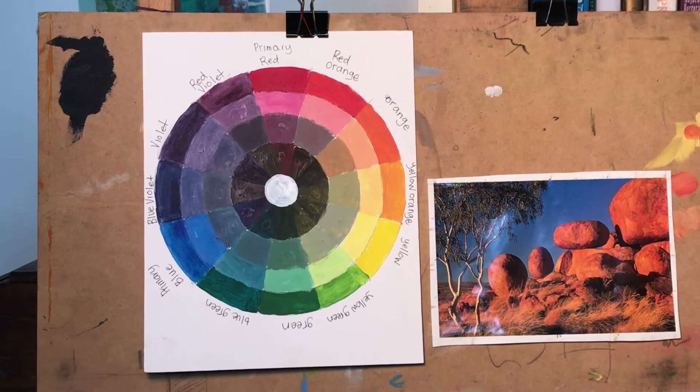Today I'm going to explain complementary colors as I paint this landscape in acrylics using only two complementary colors and white. I may add some charcoal for darks after I've finished, but I won't be using any black paint at all during this exercise. This exercise can also be done in oils if you prefer.